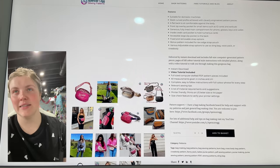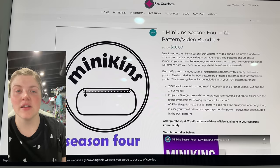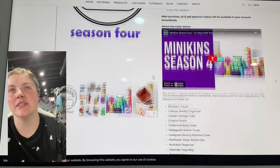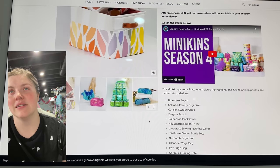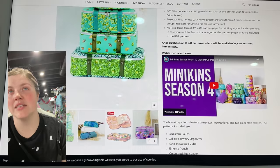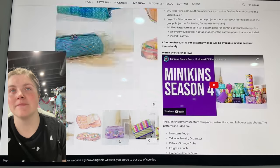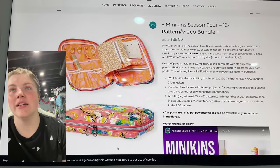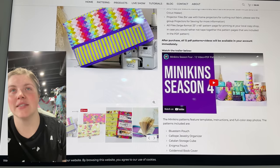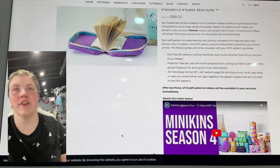This is Minikin Season 4 — it's a 12-pattern and video bundle for $88 from So Sweetness. Looks like there's a bunch of super cute pouches. I love the idea of being able to make one of those. I've never purchased the Minikin pouches, but I know people absolutely love them. Those are cute little carrying cases and a little organizer. I think it'd be so fun to one day buy the set and then just challenge myself to make it all in a collection of fabrics.